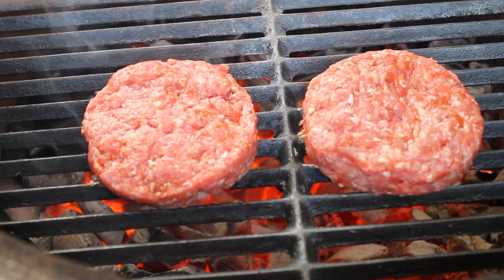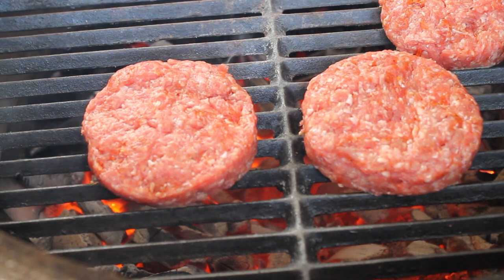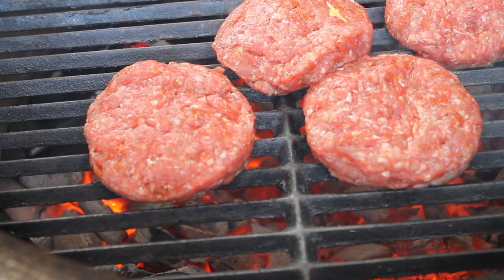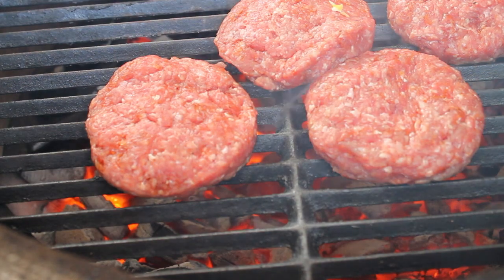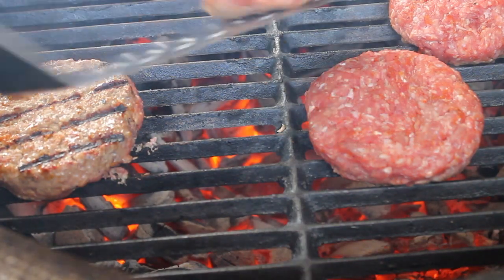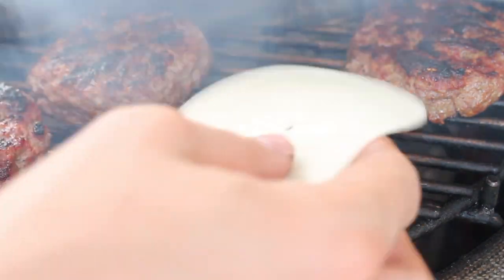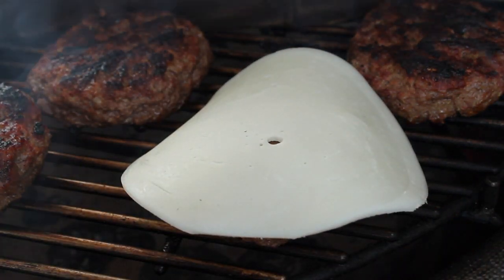I prepared my Monolith ceramic kamado cooker for direct heat with a cast iron grate, and after 2-3 minutes I gave it a twist. Then I changed the configuration to indirect heat and added some provolone cheese.